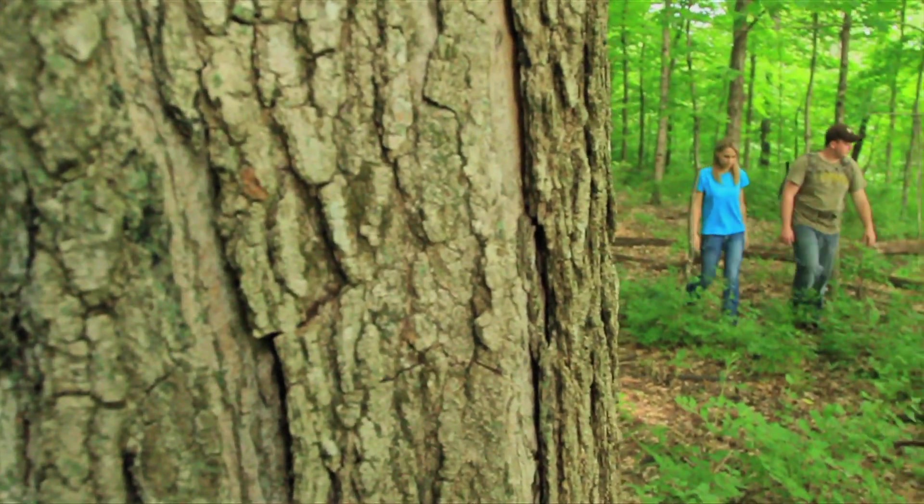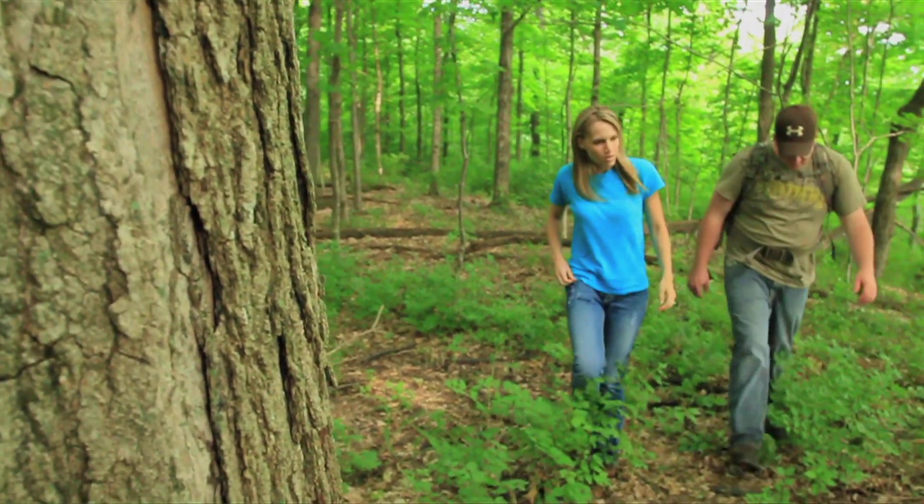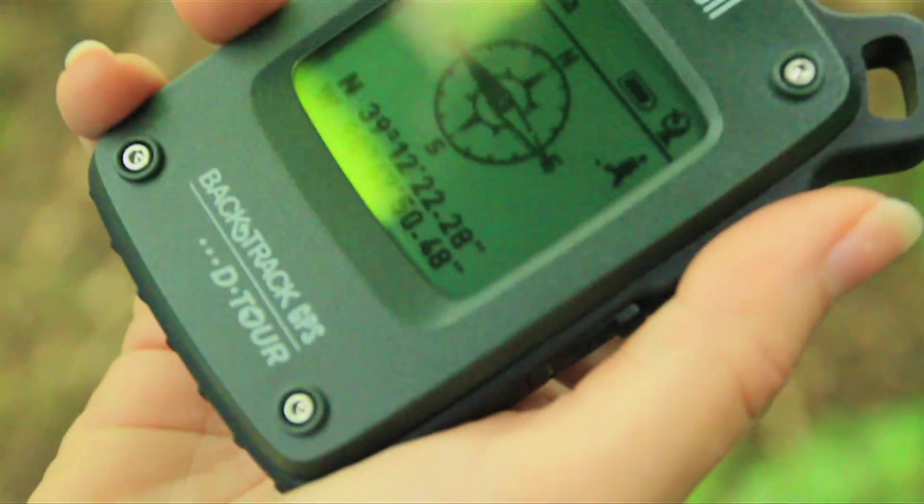For hikers, the Detour not only allows you to track your routes, it's also a great safety device when it's time to return to the trailhead.